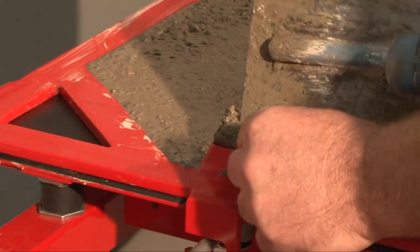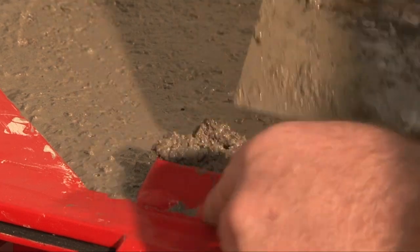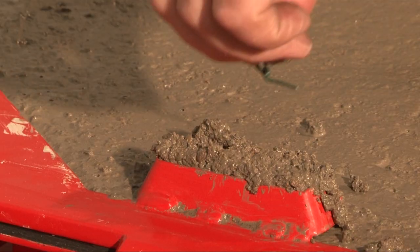Measure a small amount of material onto the float trowel and put it into the raised nib fixing area. Then add a wire loop facing up into the material and vibrate briefly.